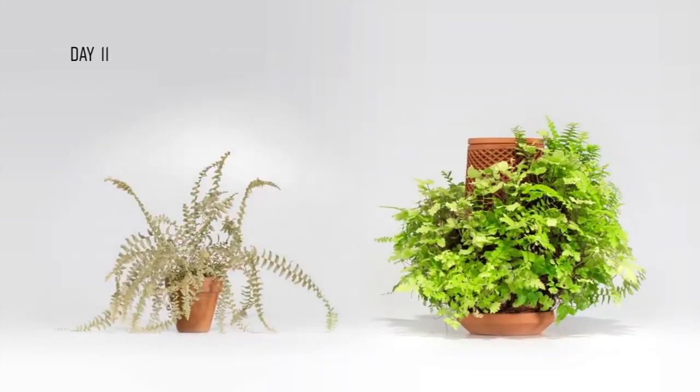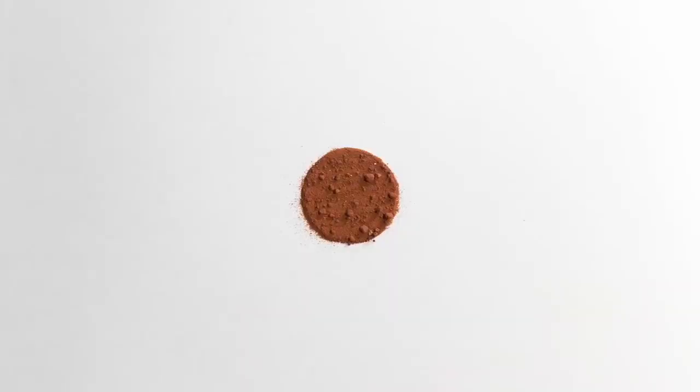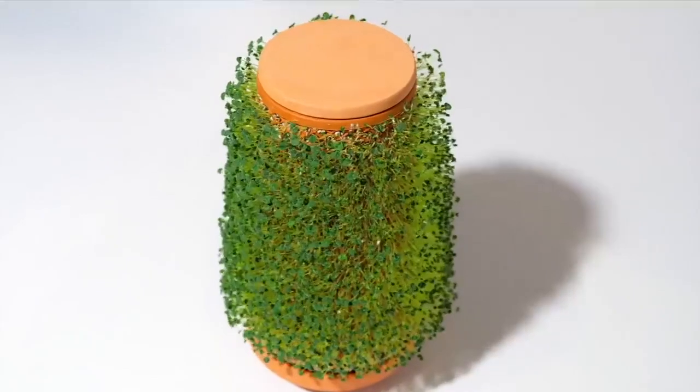Terraplanter overcomes these deadly scenarios. In addition, it doesn't need soil — only water. It's that easy. Water goes inside the vessel, and the plant grows on the outside.